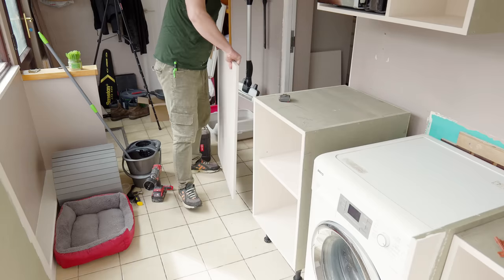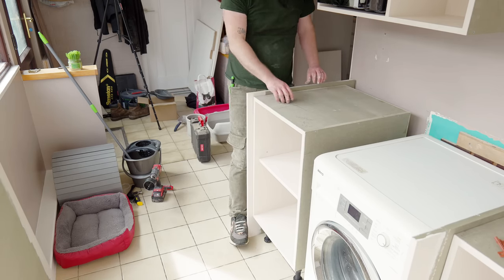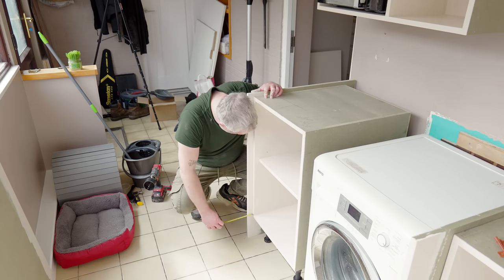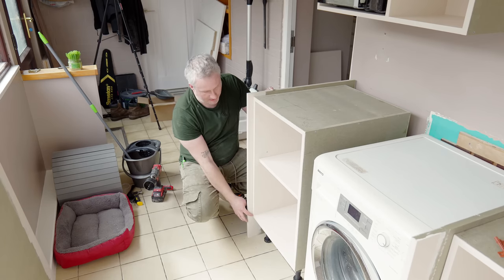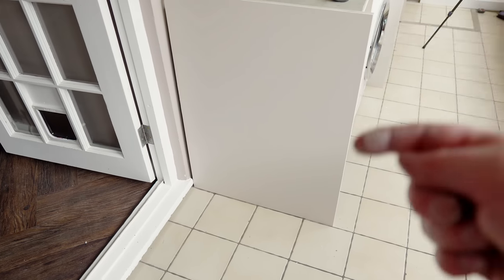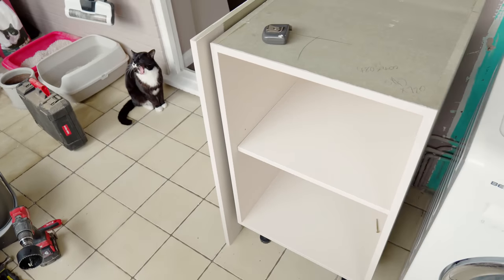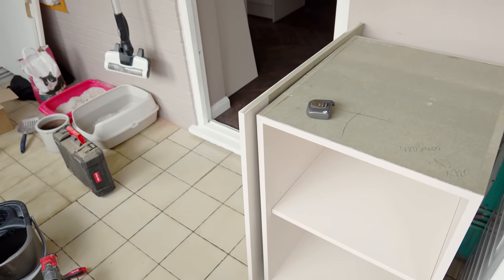Time to fit the end panels now. The first thing I want to do is make sure that the floor is actually level because often it isn't — 30 millimetres at the front, 28 millimetres there. I need to fit this so that there's a consistent 18 millimetre gap at both the top and the bottom so that when the doors are fitted everything should be nice and true. Because the distance is only two millimetres different I'm not going to bother adjusting, since there'll be plenty of adjustment in the doors anyway — so I'm just going to scribe the top and the back of this panel.